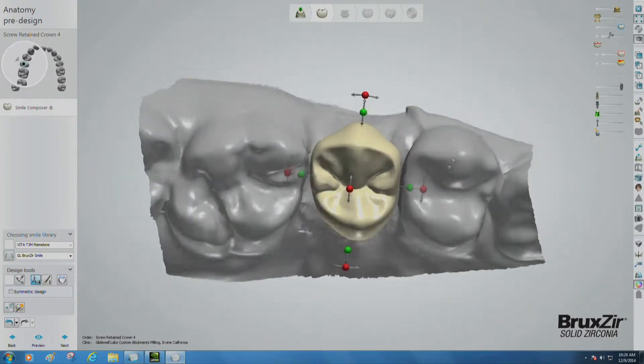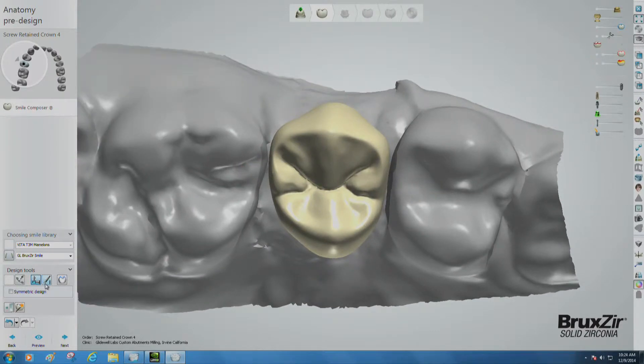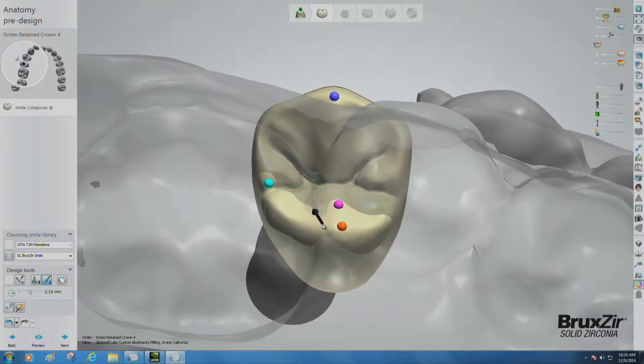When you've done all that you can with the general handles, switch to the individual morphing tool and reduce some more, section by section, until the general shape of the crown is correct.